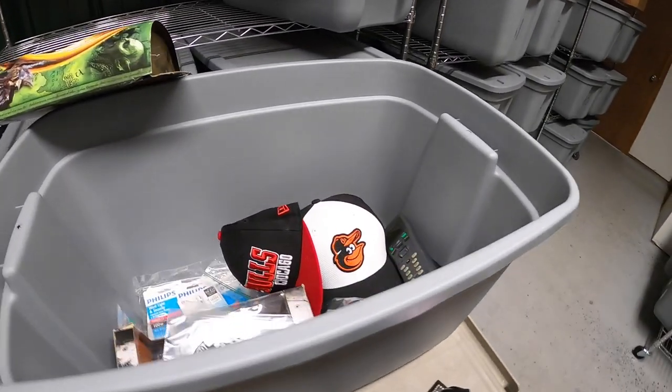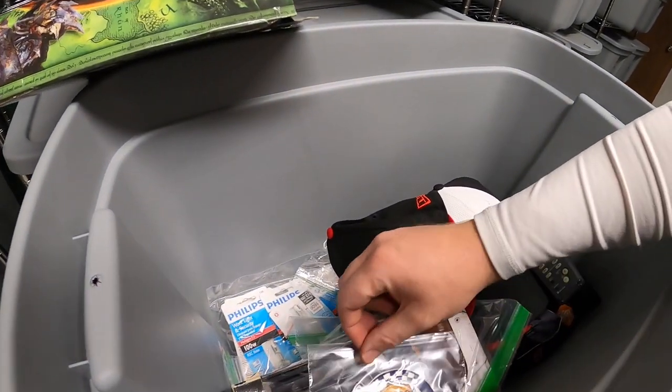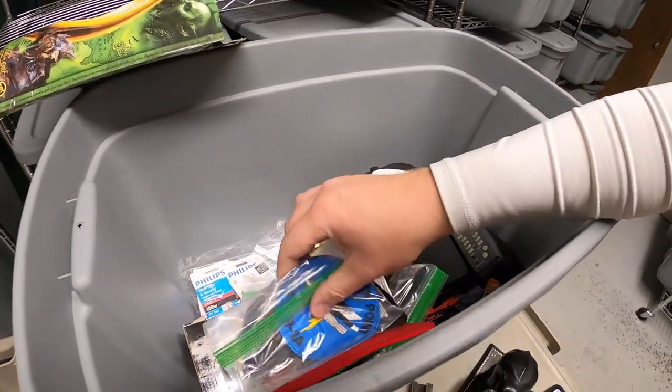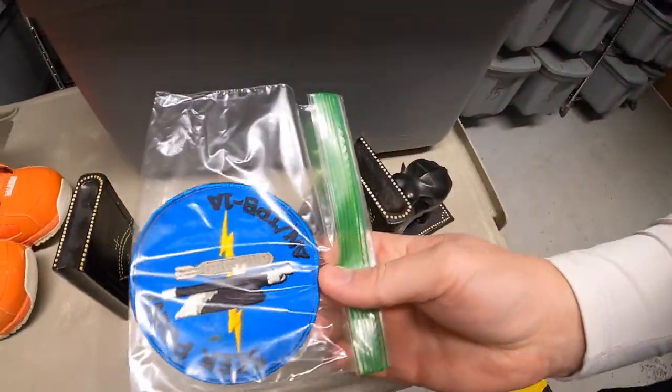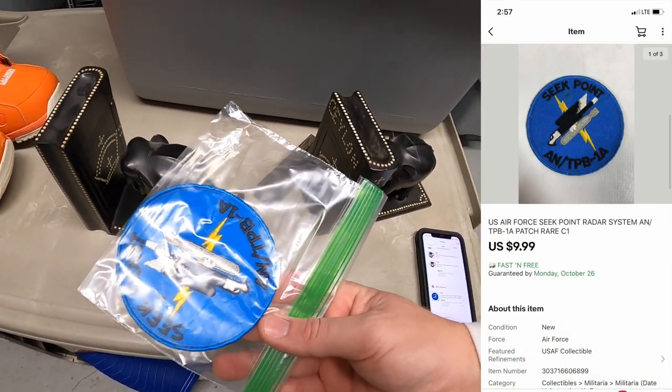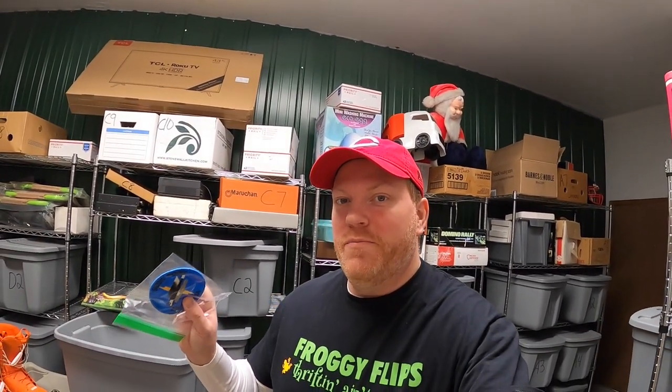Sold at least one more thing in here. There's a patch. Got a lot of patches right now. This one is a U.S. Air Force radar system patch. That sold for $9.99 free shipping. A viewer named Ben got this. Ben, thank you for the support. I really appreciate it.